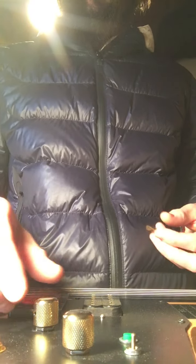Hi, Daniel in Los Angeles. This is a quick video showing you the Hudson lap steel, showing you that it works.